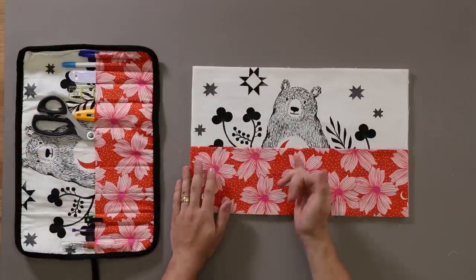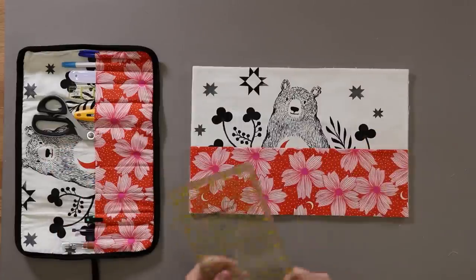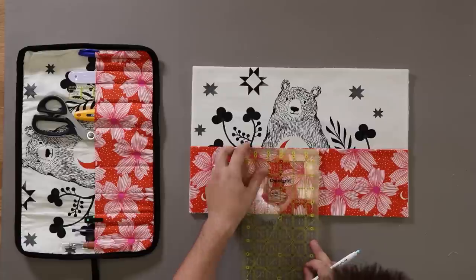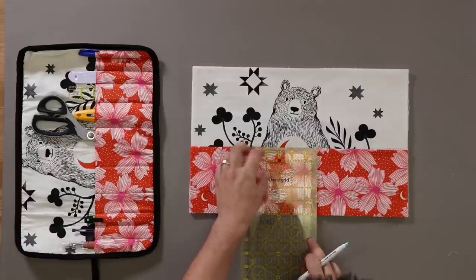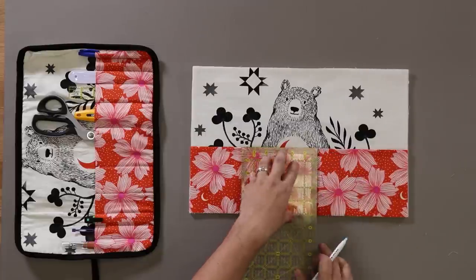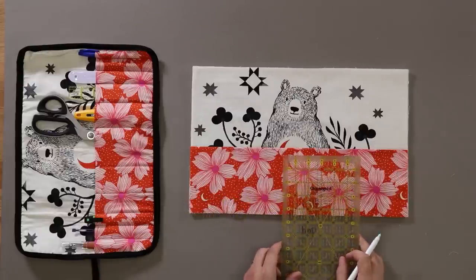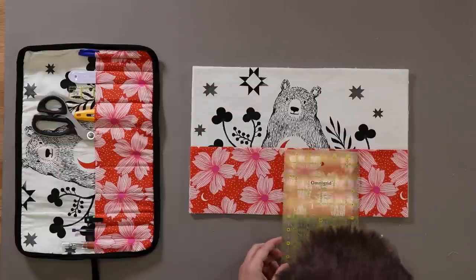I'm not sure how well you can see that on camera, but I've got a nice seam straight down. I'm going to take my ruler and a marking pen for my caddy. I'm going to do one and a half inches off of my crease — I'll mark a line one and a half inches to the right side and one and a half inches from the left side, which will create a center pocket of three inches.